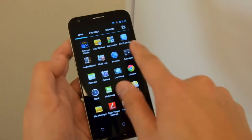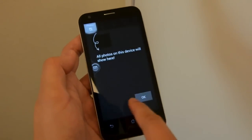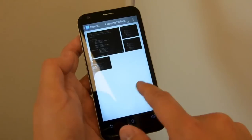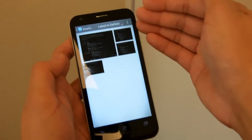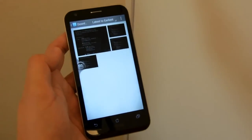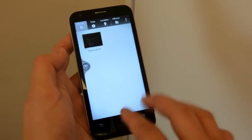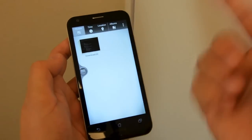There's also something called ASUS Studio, which we just came across. Basically, it displays photos in a magazine-style layout — we're sure it'll look great once there are actual photos on the device. You can arrange photos by time, location, and more.